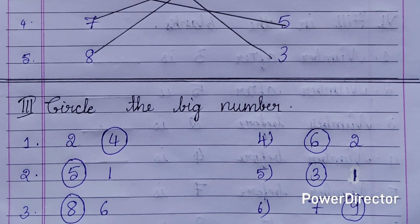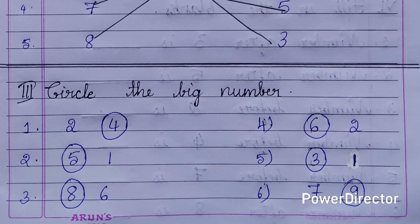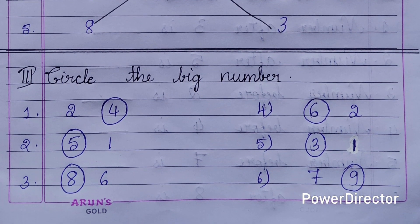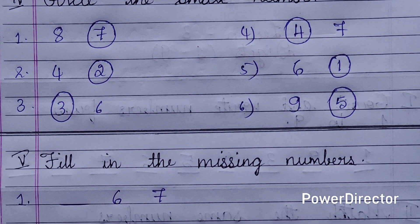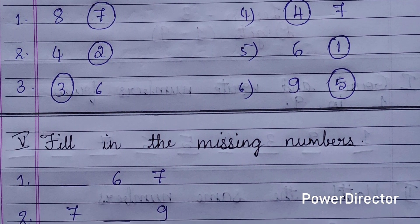Third main: circle the big number. Among the 2 numbers given, you need to circle the big number. Fourth main: circle the small number. Again, among the 2 numbers given, you need to circle the small number.